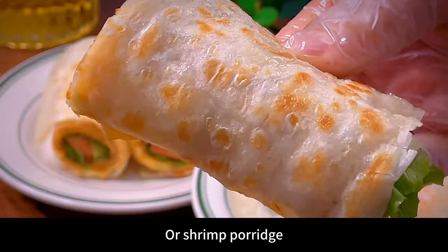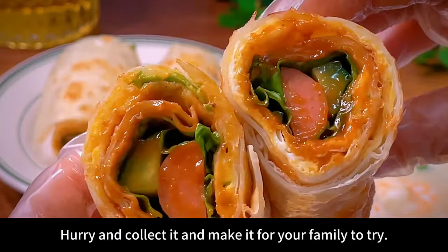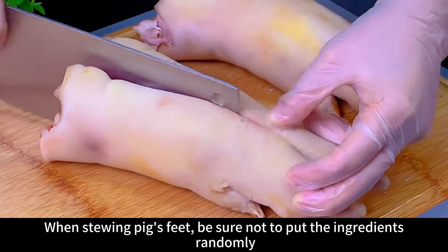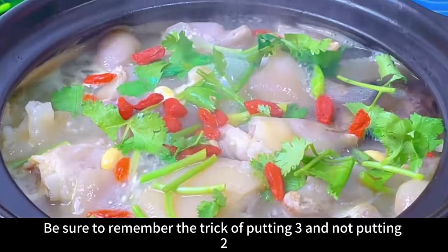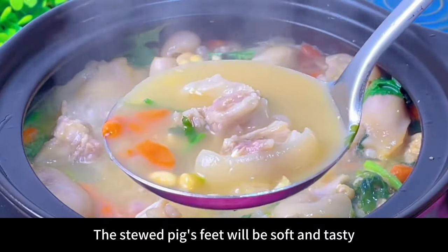This egg-filled pancake pairs well with milk, soy milk, or shrimp porridge — both adults and children love it. When stewing pig's feet, be sure not to put the ingredients randomly. Remember the trick: put three things in and leave two out. The stewed pig's feet will be soft and tasty, melting in your mouth, with soup as thick and white as milk.